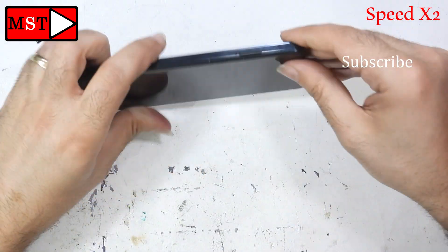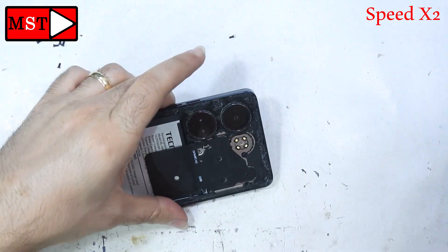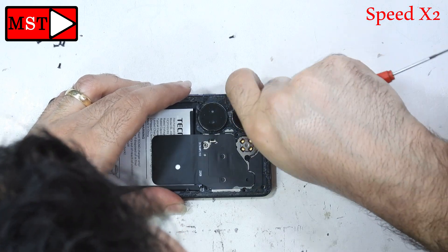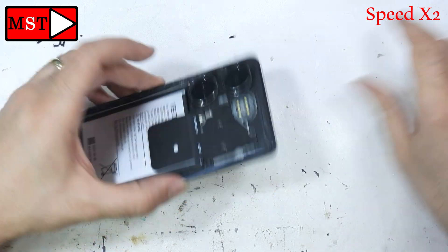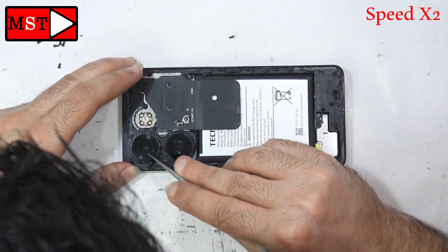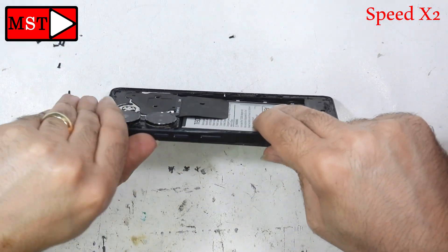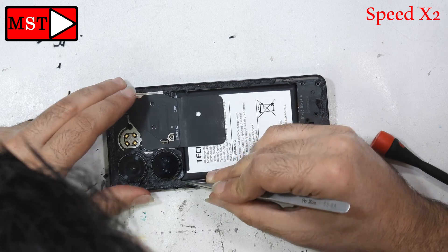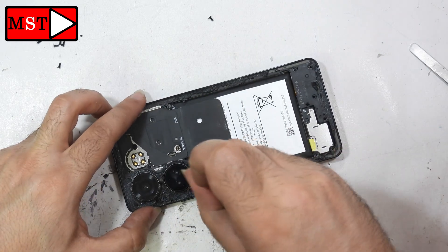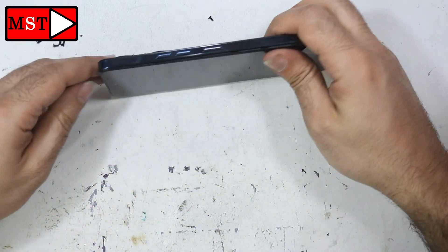To open it you have to detach the frame from the housing. There was something stuck inside, so there must be screws there. I don't want to remove all the adhesive because when I put the back glass again, the remaining adhesive will help it stick, so I don't have to apply new adhesive. The original factory adhesive is preferred.